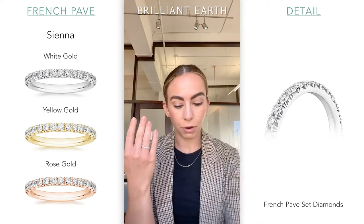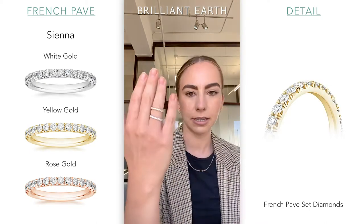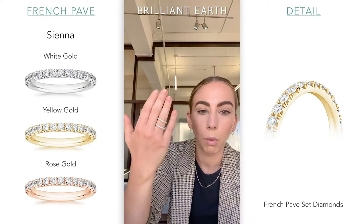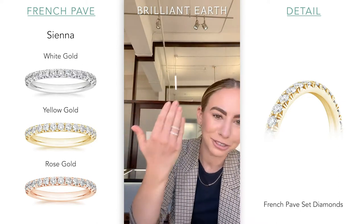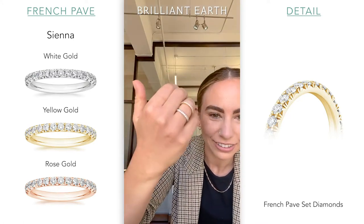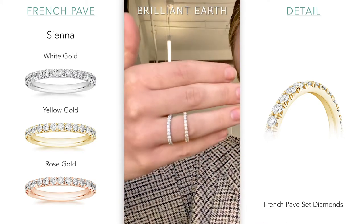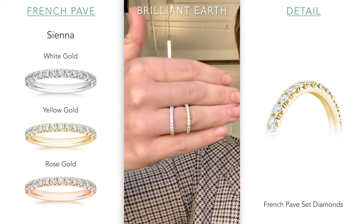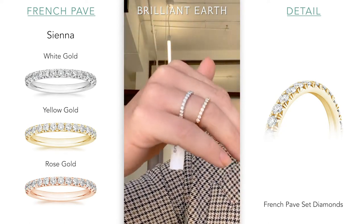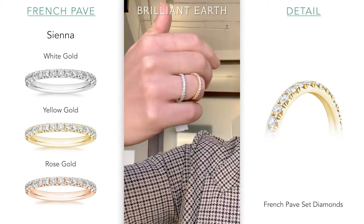I'm going to throw on the yellow gold version next to it so you guys can see that. You'll see that it looks a little bit warmer from afar, because it is a little bit warmer. You'll see the yellow in the prongs a lot more even if the diamonds are the same shade. So you can see that warmth really come through a lot more.